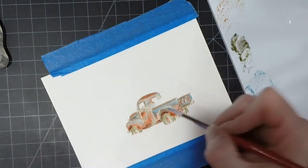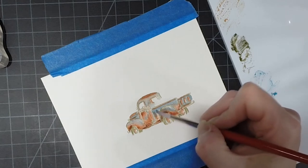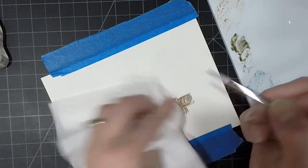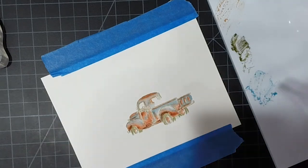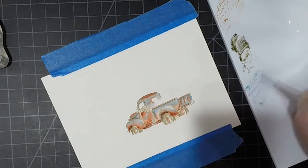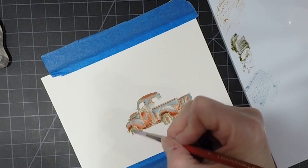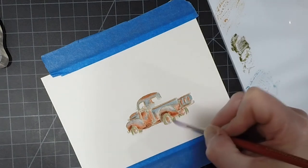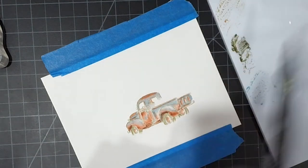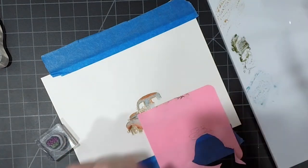You'll notice I'm putting some water down and blotting some color up because I got a little heavy-handed, which sometimes happens. Don't ever be afraid that if you made a mistake or lost your highlight, you can always fix it — watercoloring is very forgiving. Just add some additional clean water on top and blot it up with a paper towel and you'll get your highlight right back again.